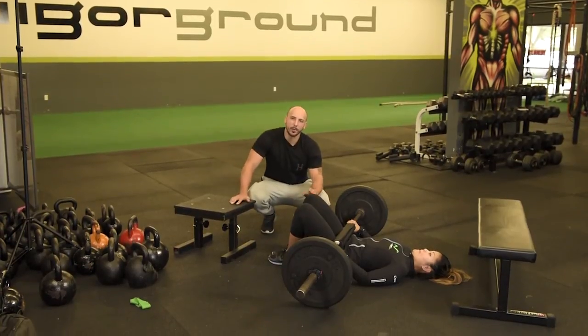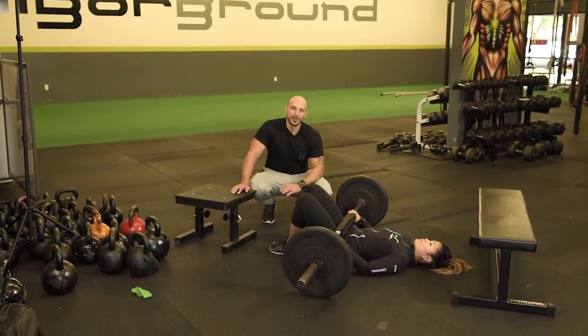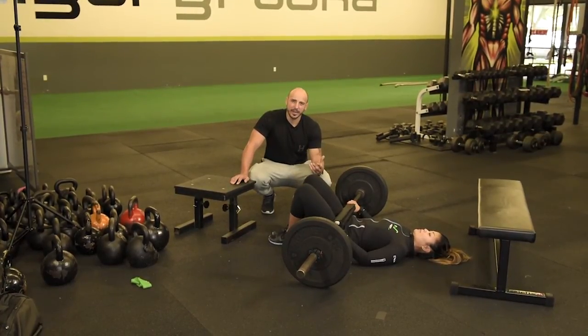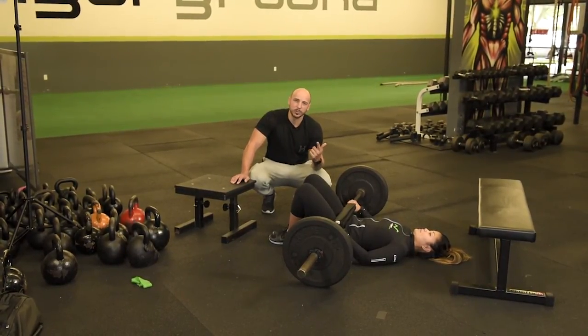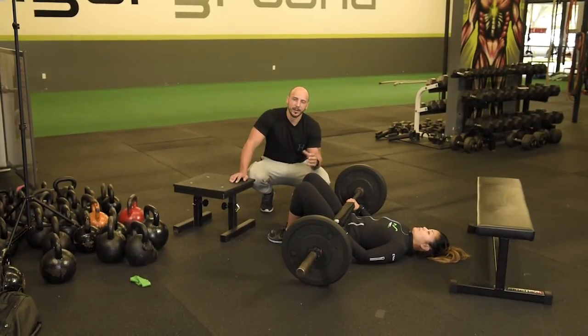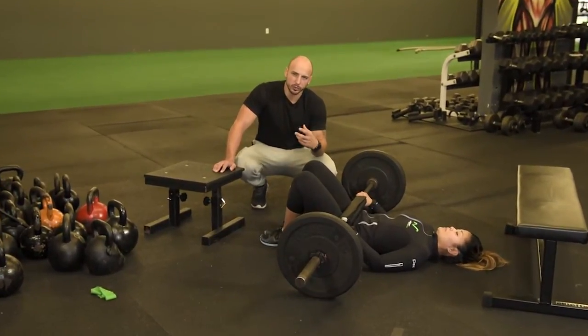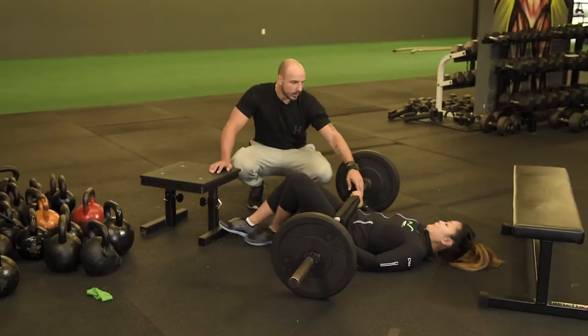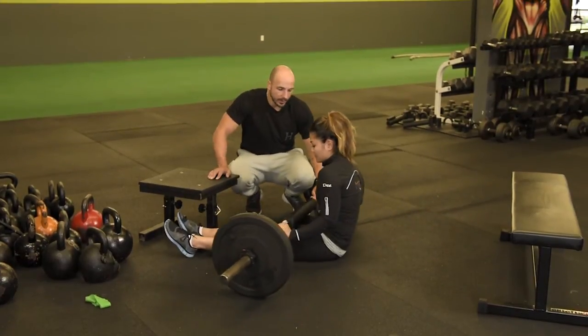Those are just a couple of variations. We can add a band to the barbell, and there are many more things we can progress with. I really like pausing at the top — a 1001 to 1002 pause — so they get that feeling, plus controlled slow negatives.